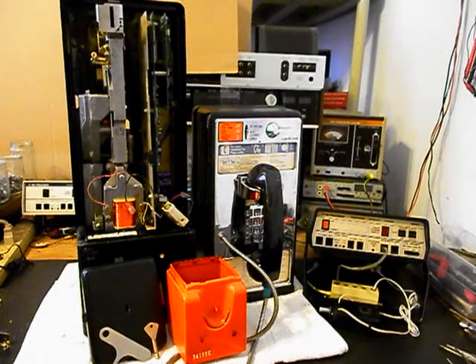Today I want to show you a really cool single slot payphone. It's an AT&T and this is Waltz Equipment from Michigan. This is the initial checkout of this really cool payphone, and we want to do a conversion on this unit. We're going to run through a little bit about what needs to be done.